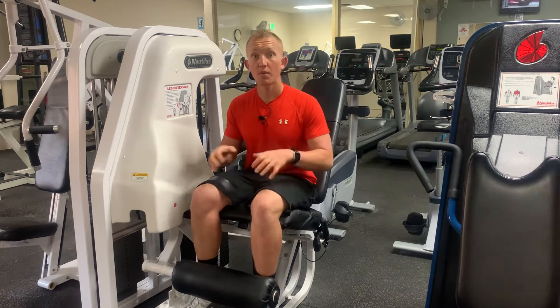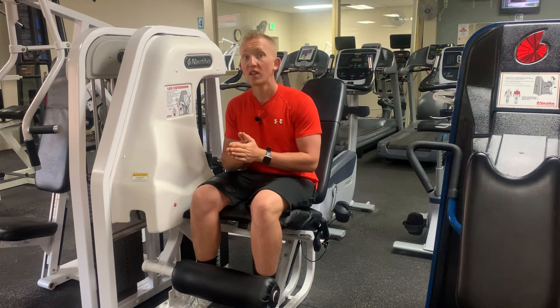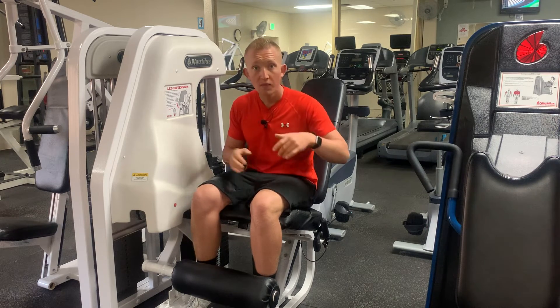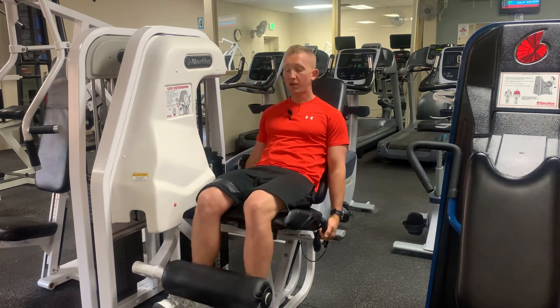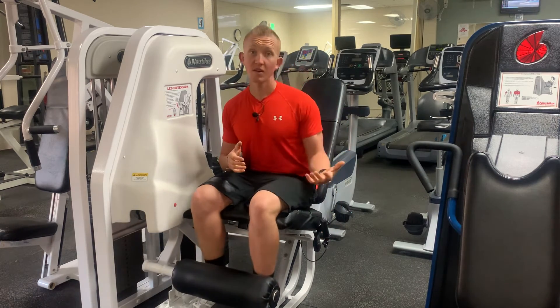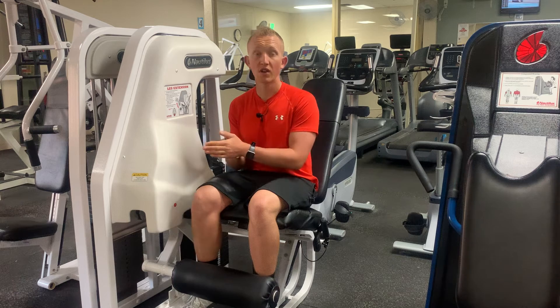You're still going to be stimulating your quadriceps, but we're not putting as much havoc on our patella. I often recommend for my athletes that we work at some sort of controlled tempo, meaning I'm going to come up and then fight it back down for two or three seconds, so that we can get a lot of the muscular benefit without damaging our joint in the long run.